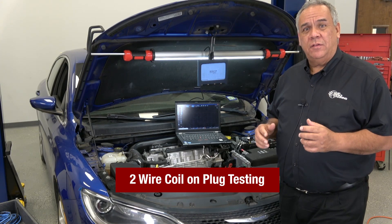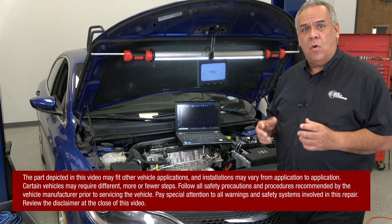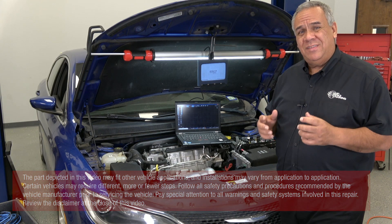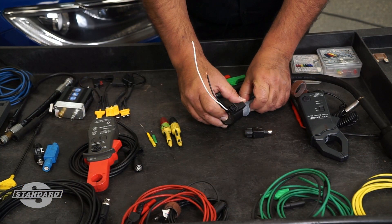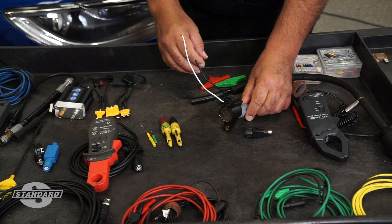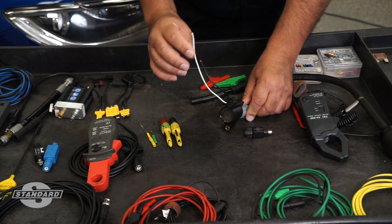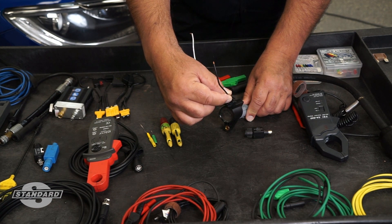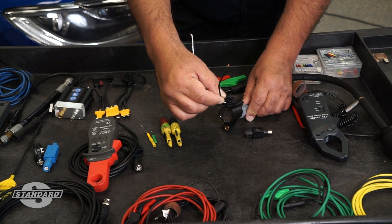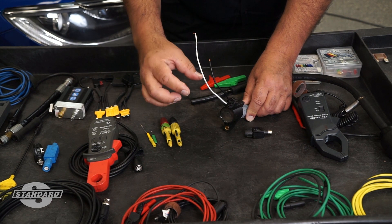Welcome to today's tech tip on testing two-wire coil-on-plug assemblies. We're going to demonstrate how to test these coil-on-plug assemblies off the vehicle so you can get a better detailed look into how to actually hook up to the coil-on-plug to test it. The two wires on this assembly are: one wire for power supply and the other wire controlled typically by the engine control module on the primary side of this ignition coil. We're going to show you how to test and the results you get when you test the primary side of this two-wire coil-on-plug ignition coil.